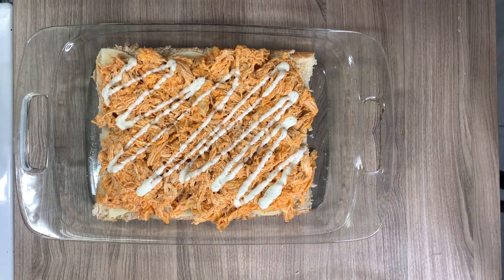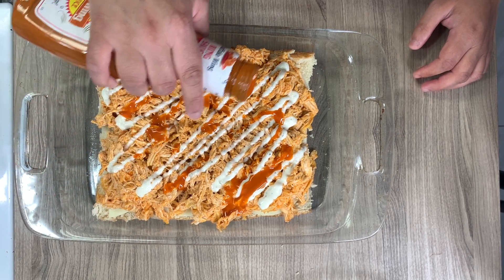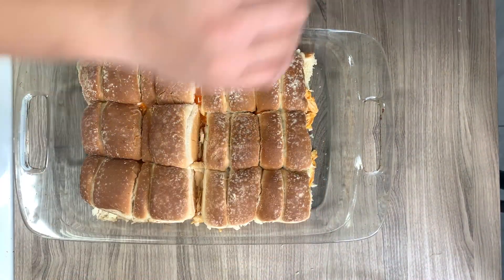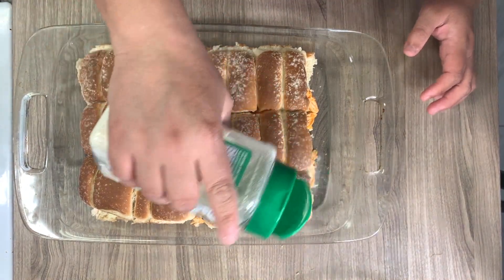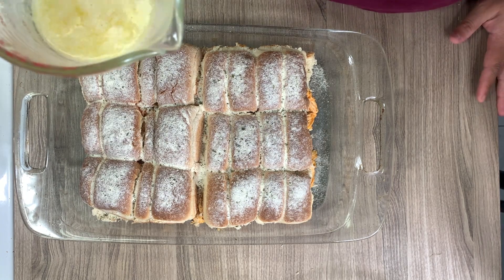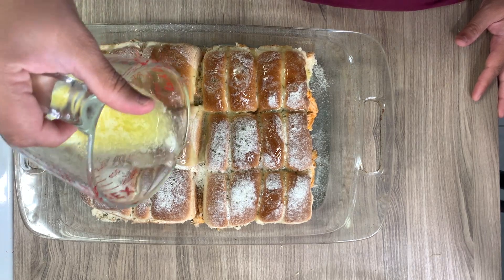I'm drizzling some Marzetti ranch on top, as well as a drizzle of more buffalo sauce, then placing the top layer of bread on top. You'll need to melt about half a cup of butter. While that's melting, I'm sprinkling dry ranch powder on top of the rolls — maybe a couple teaspoons worth.